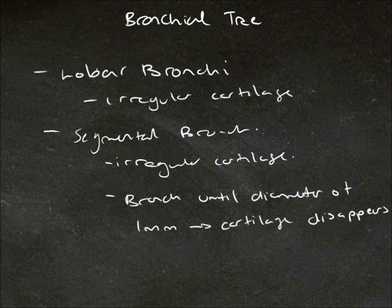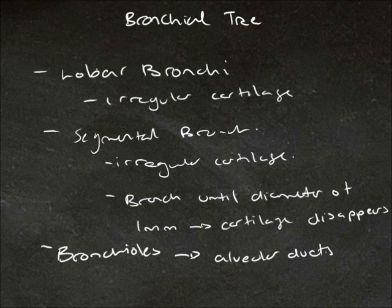After this point, they are no longer called bronchi — they are called bronchioles. The bronchioles open into alveolar ducts, and the alveolar ducts open into alveoli. This is where the exchange of oxygen and carbon dioxide occurs.